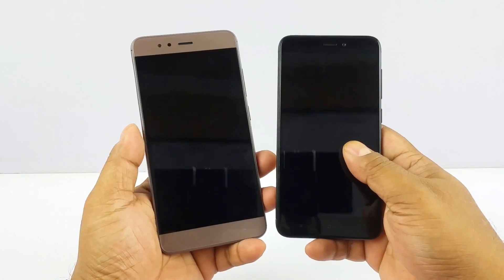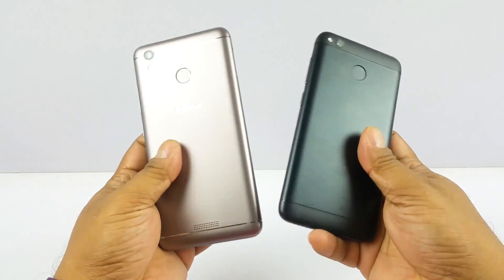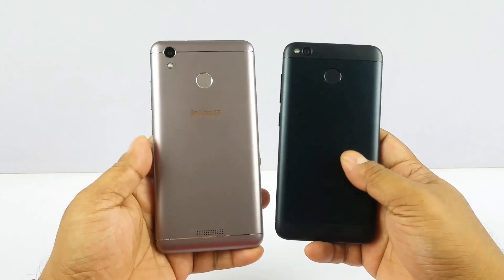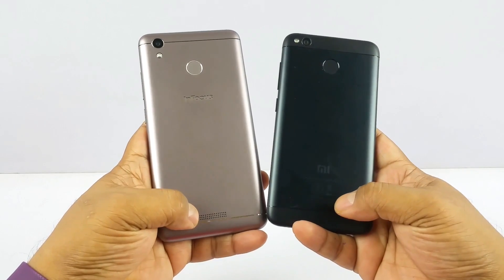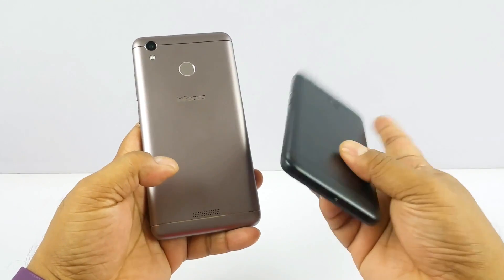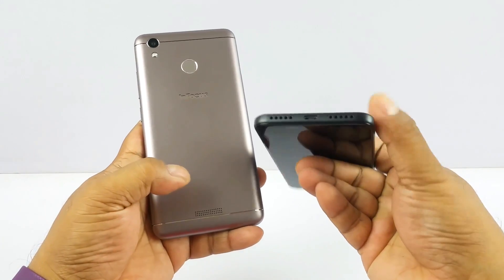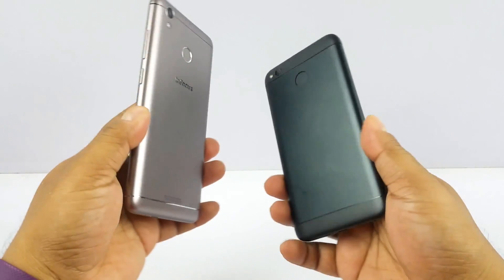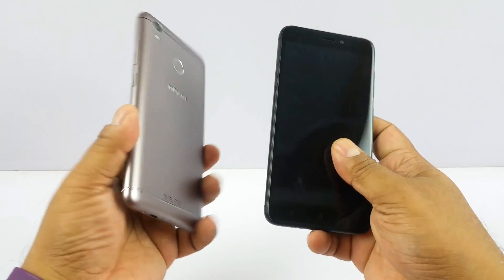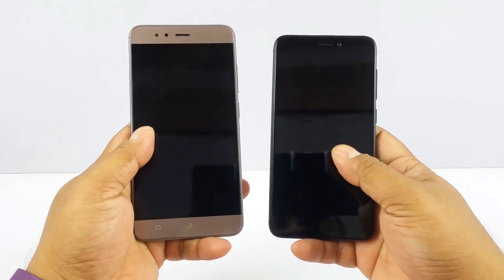Next is design and build quality. They both look very premium and very similar from the back — just the position of the LED is different, and also the speaker placement differs. On the Redmi 4 the speaker is down below, so when you keep both on a flat surface the sound from the Redmi 4 will come out better because it won't be obstructed.